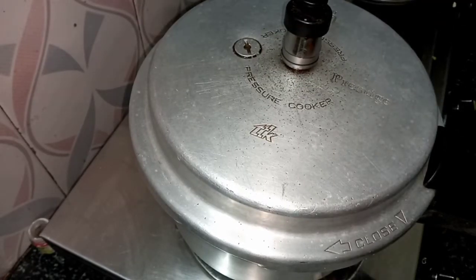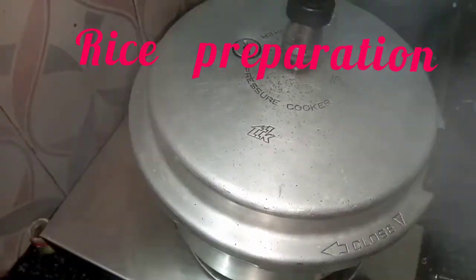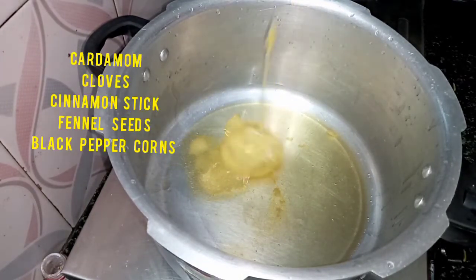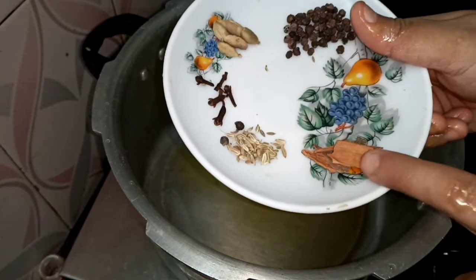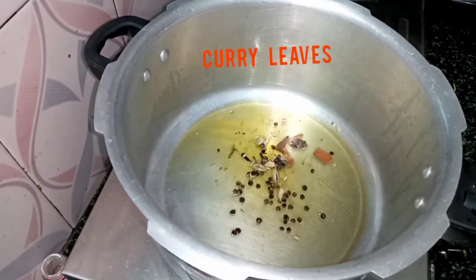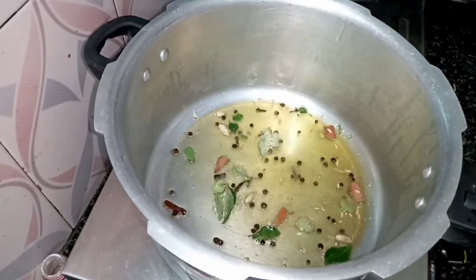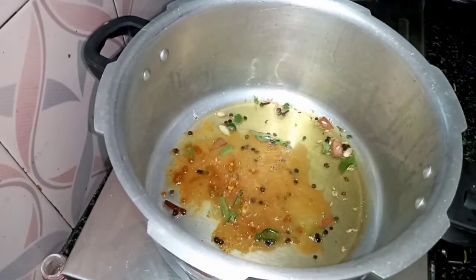I am going to cook the meat flame. I am going to cook the beef and the rice. I am going to cook the palm oil and the ghee. I will cook the green seasoning and green pepper.